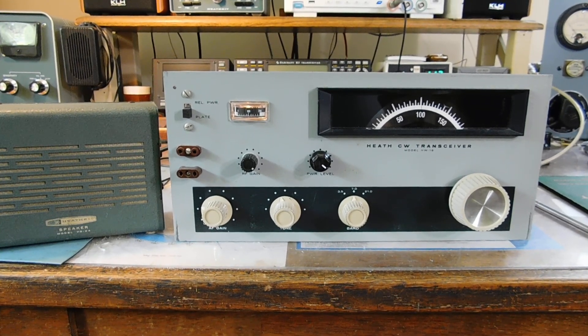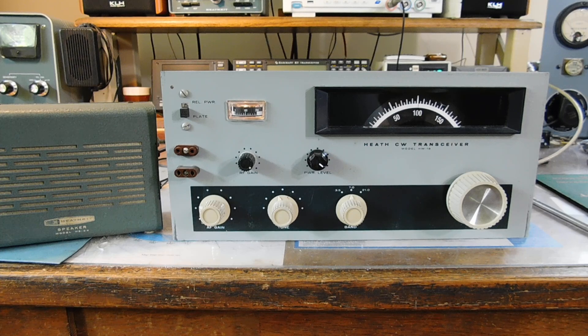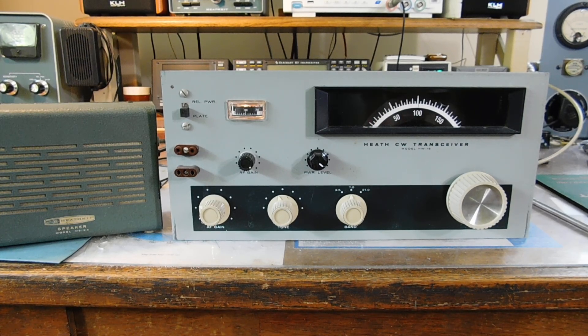That's the latest little operation going on here. I use my HW16 almost every day — I love using this little novice rig, it's a blast. That's the scoop. Keep on tinkering, everybody — try this little mod, it'll work just fine for you too, and get rid of that 6HF8 tube. Keep tinkering, see y'all later.